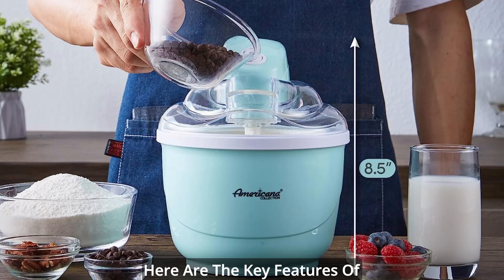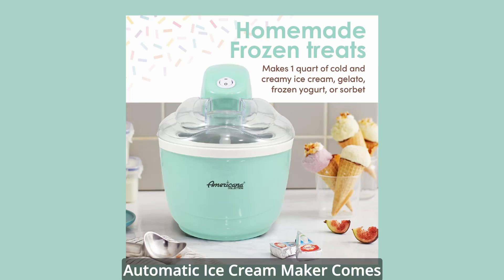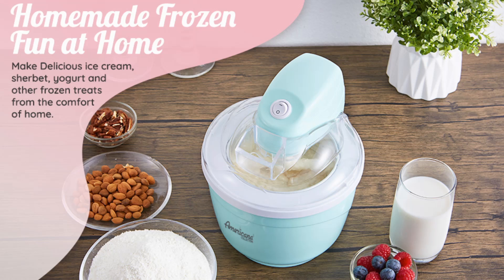Here are the key features of the Americana Collection Elite. Simple Freezing Bowl: the Americana Automatic Ice Cream Maker comes with a convenient freezable bowl that allows you to quickly make ice cream directly in the unit. Easy operation: easily turn on the unit to churn your ice cream recipe with a simple control panel.